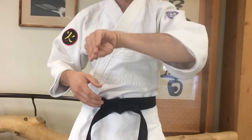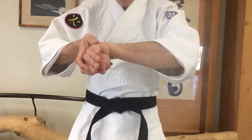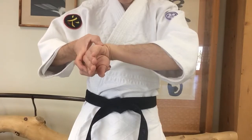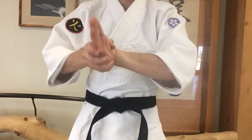Goose. Sleeping goose. Thumb around the top, part of the hand below the pinky, fingers around the thumb. Dead goose.